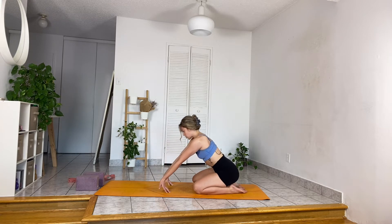With wrist relaxation, slowly let your hands peel off the mat. You can interlace your fingers and from here make little circles with your wrists, alternating sides — right and left, or center — whatever feels best.